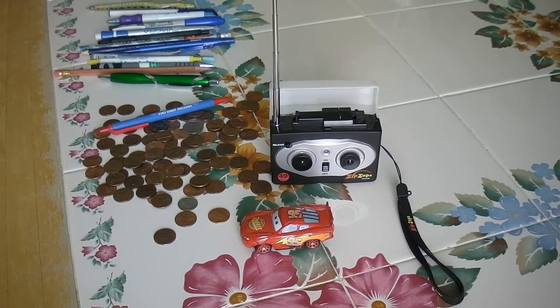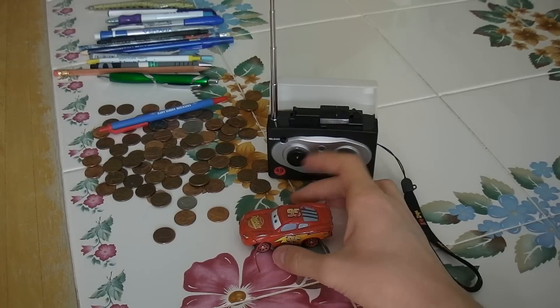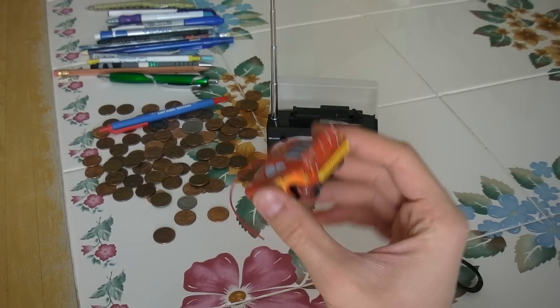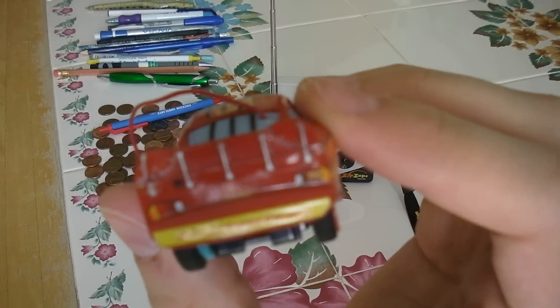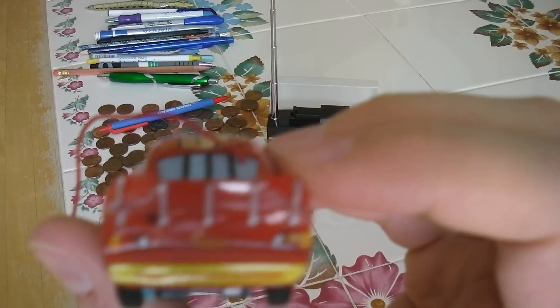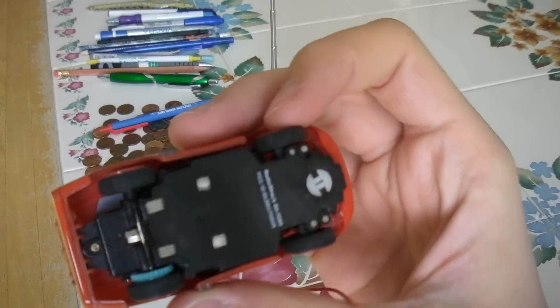Here's another RC — it's a Zip Zap, Lightning McQueen. This thing is 49 megahertz, so it's pretty fast. It's seen a lot of use, and as you might be able to see, there are glue marks on the tail because it fell off the table one too many times. It's got a little trim right there.